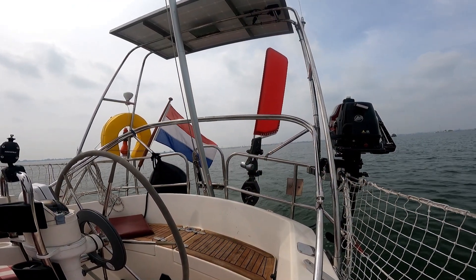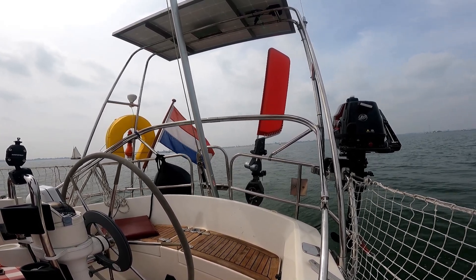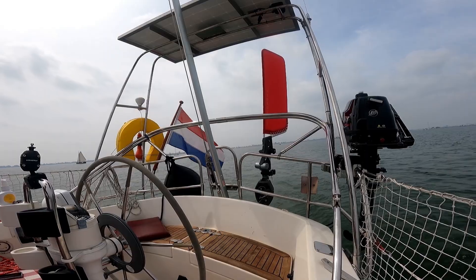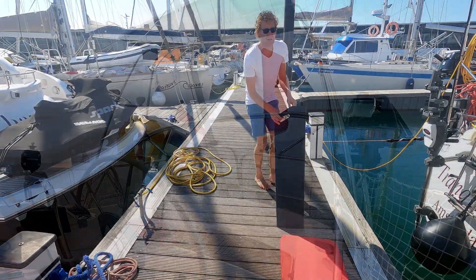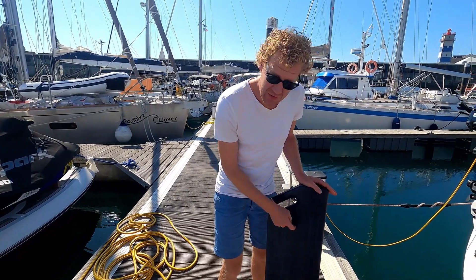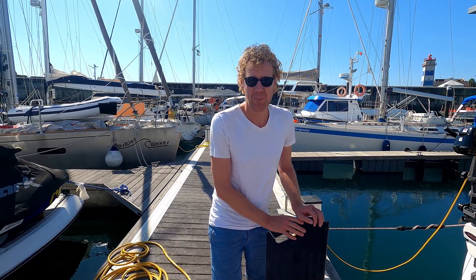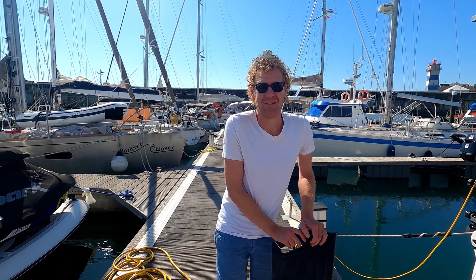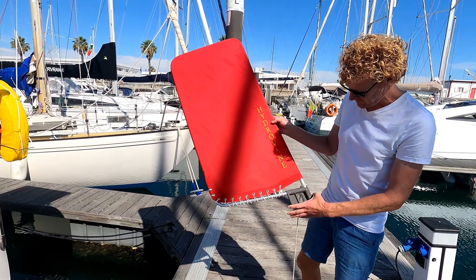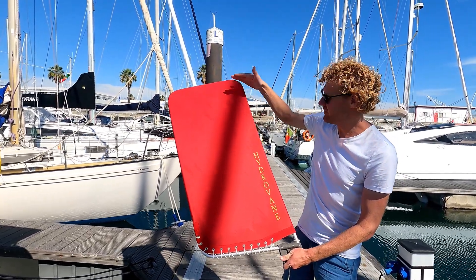Here you can see our hydrovane at work — it's the dancing red flag at the back of the boat. It is our secondary steering system which allows us to steer the boat without the use of any electricity. The hydrovane comes with just a loose big rudder, and the advantage is it also serves as an emergency rudder if you happen to lose your own rudder.